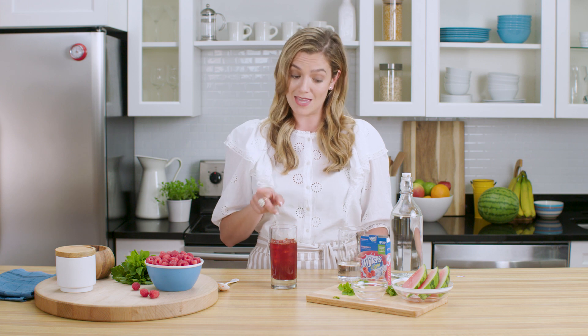Now take a handful of mint and smack it. This releases that lovely minty smell and flavor.